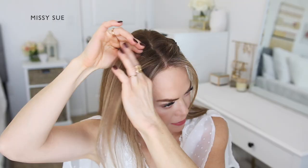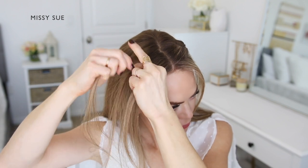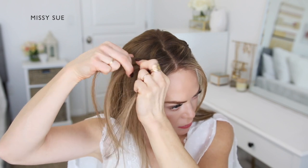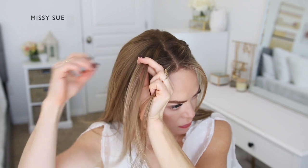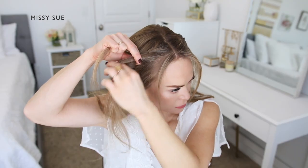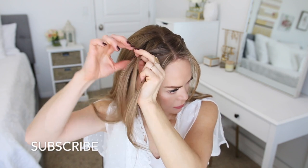Now repeat the same process on the opposite side of the head. Pick up a section on the right side and divide it into three smaller sections. Cross the side strands over the middle strand and then begin incorporating new sections into the braid. Bring in two sections to both sides of the braid, and then stop adding in hair to the back side of the braid.